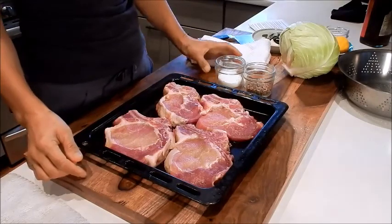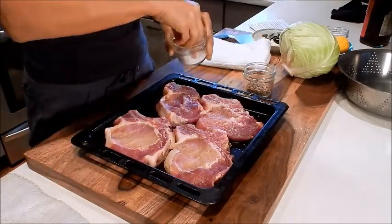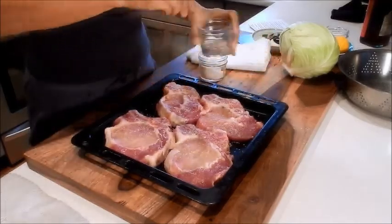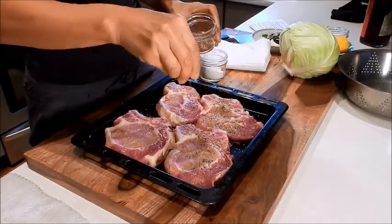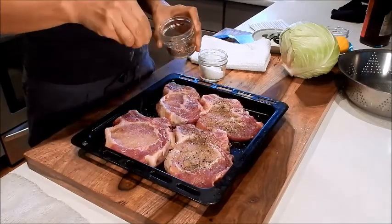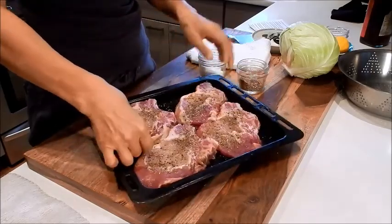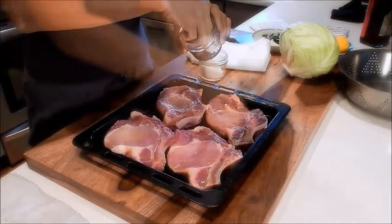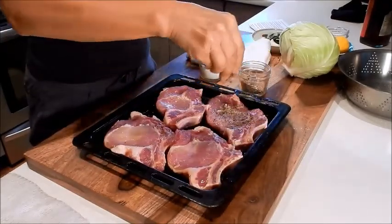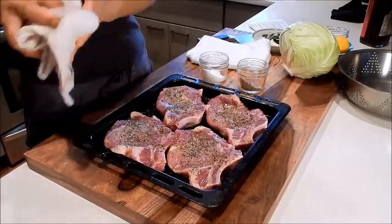Let's begin by seasoning the pork chops with salt and pepper. Season it liberally. If your pork chops just came out of the refrigerator, it's good to let them come to room temperature before cooking. Let them rest on the counter for about 15 minutes — that way it allows the meat to cook more evenly. Season both sides with salt and pepper, then put that aside.